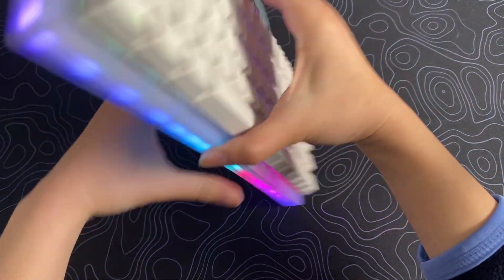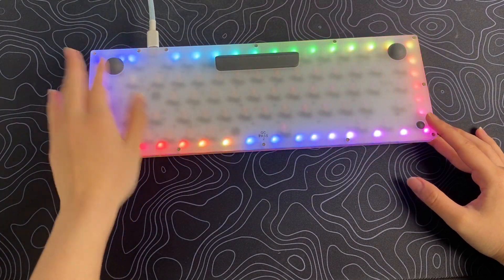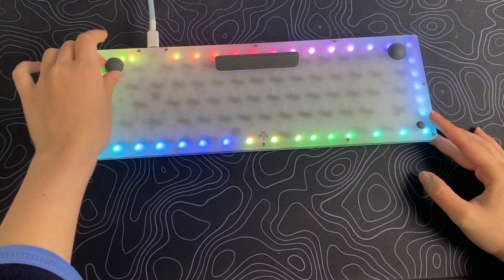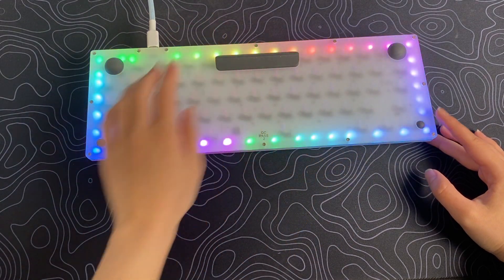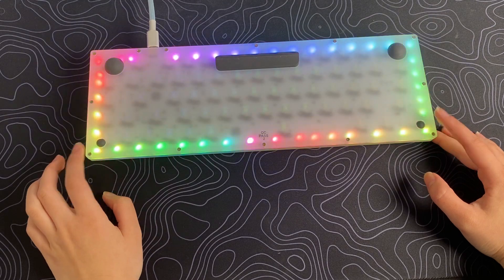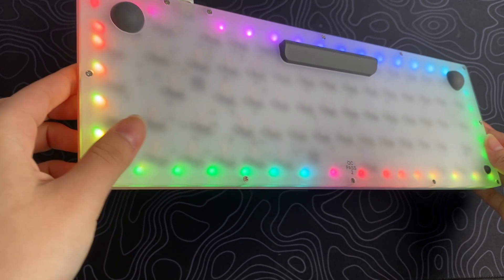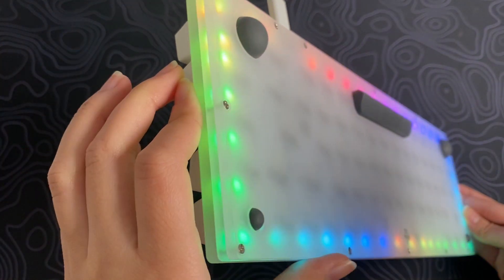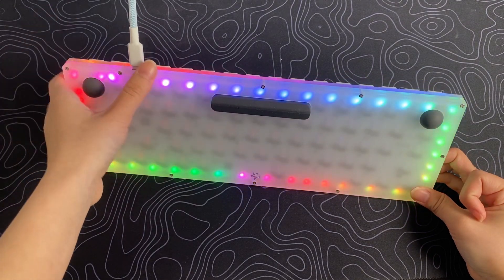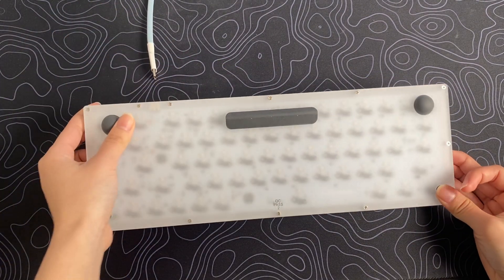Now if we flip it over, you can see that there are some rubber feet on the back. There's two big ones at the top, this long rubber feet in the middle, and then two small ones at the bottom corners. With the acrylic case, you can really see the PCB at the bottom and the light diffusing through the case. These bumps also give an extra elevation to the keyboard, so it's not flat.